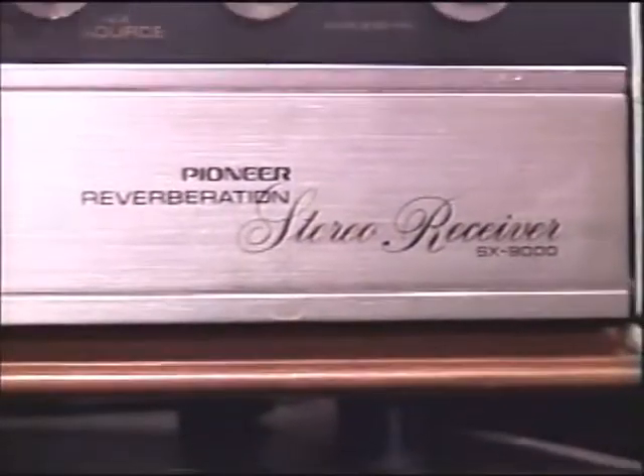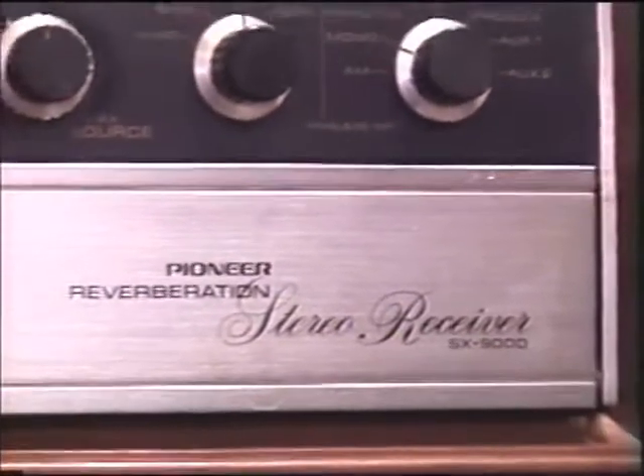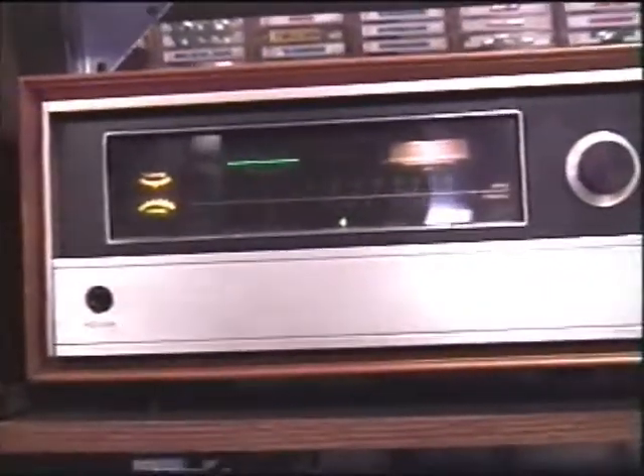This is Ray Glasser on August 19th of 2003, and I'm going to do a little camera tape of a Pioneer stereo receiver that I got on eBay. I'm going to be selling it on eBay — actually I've sold it — and I just wanted to get it on tape because I've wanted this thing since 1973 when I first saw it.